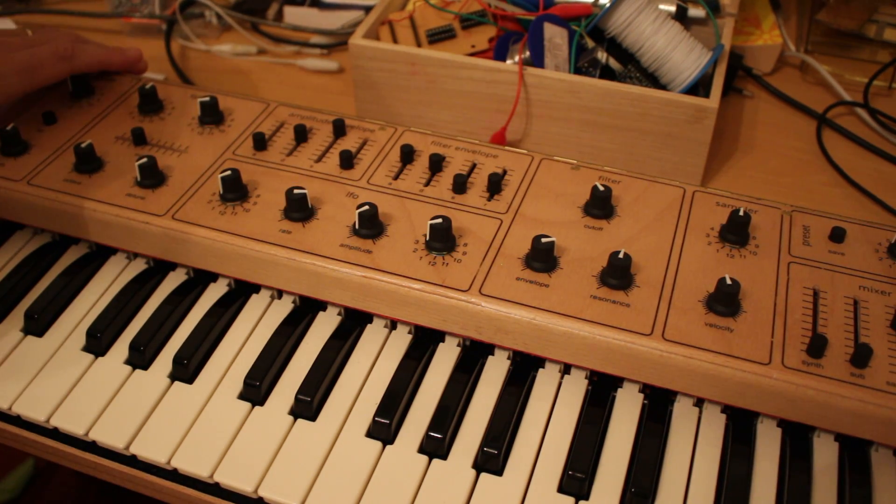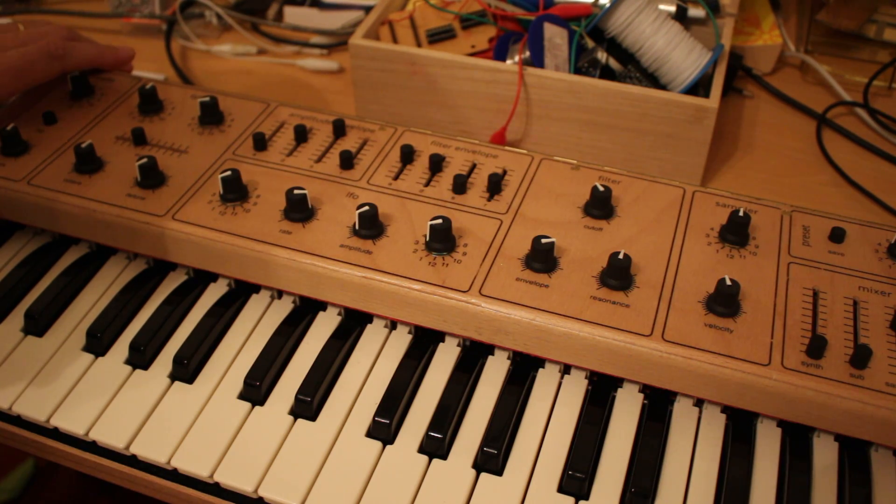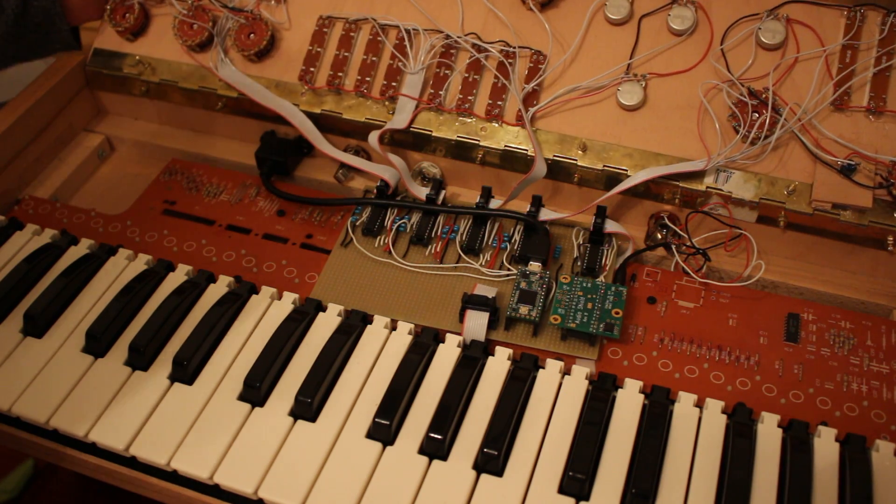Hello! Here's another follow-up video about my synth project. This time I want to talk about the insights — the electronics.